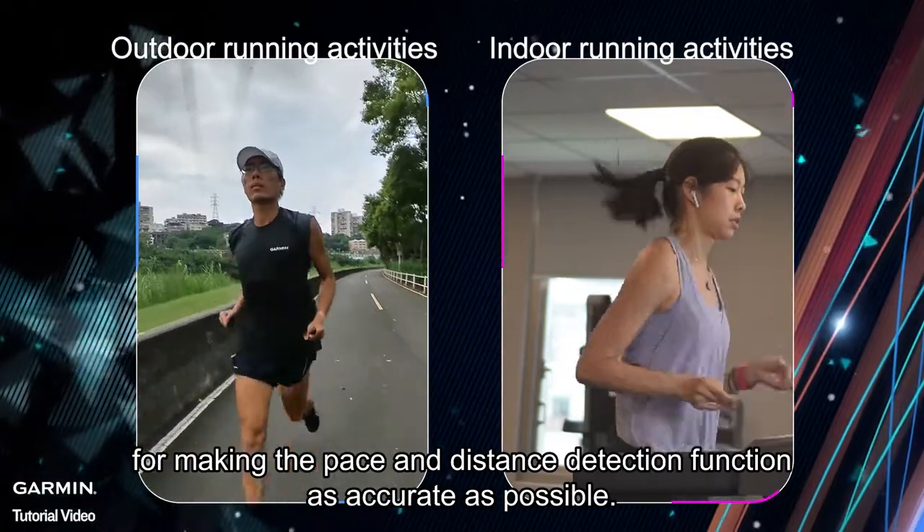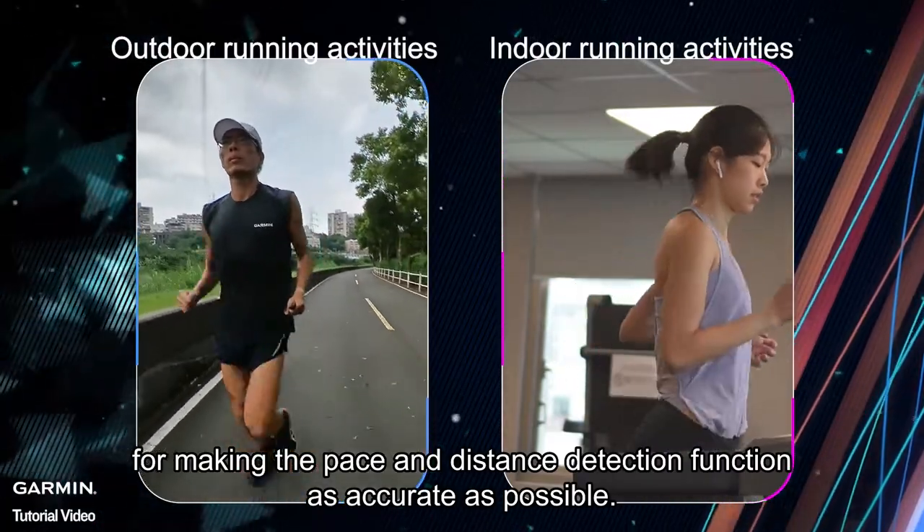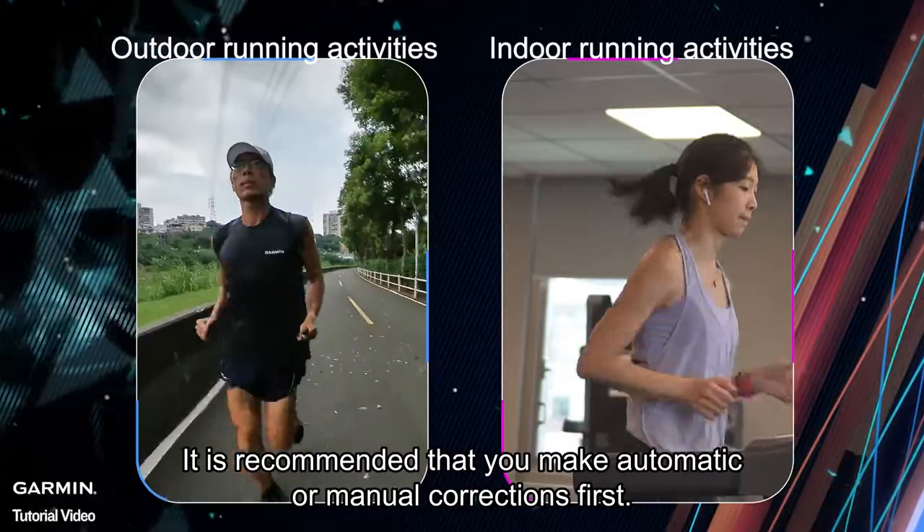Lastly, for making the pace and distance detection function as accurate as possible, it is recommended that you make automatic or manual corrections first.